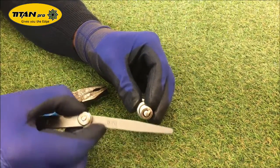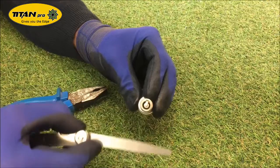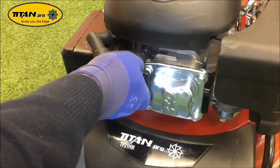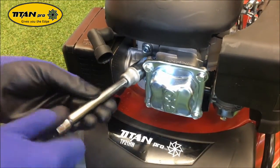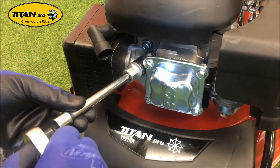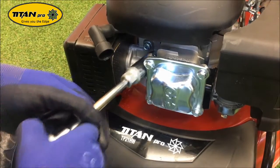Perfect. Now we've got the new plug, we're going to install it. We'll start this one by hand — there's quite a lot of room there — and wind it in with the socket. These spark plugs should be changed every 50 hours or one year. When it's in there and just starting to go tight, do it another quarter of a turn.